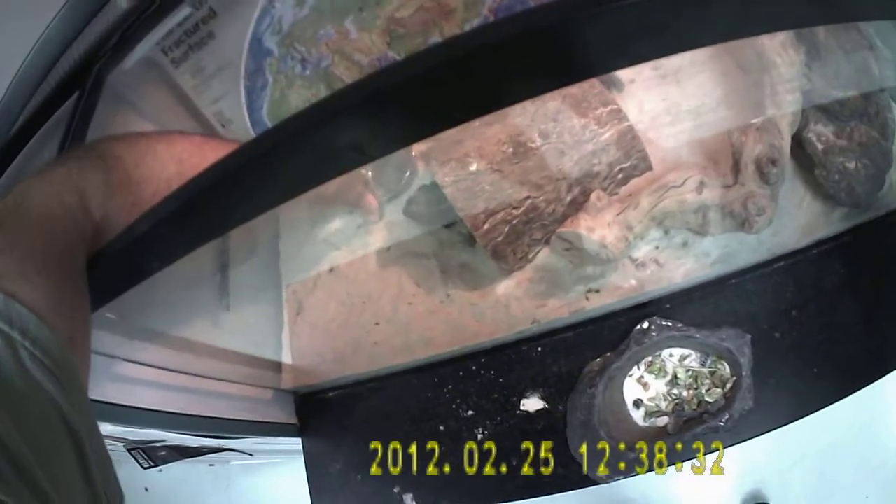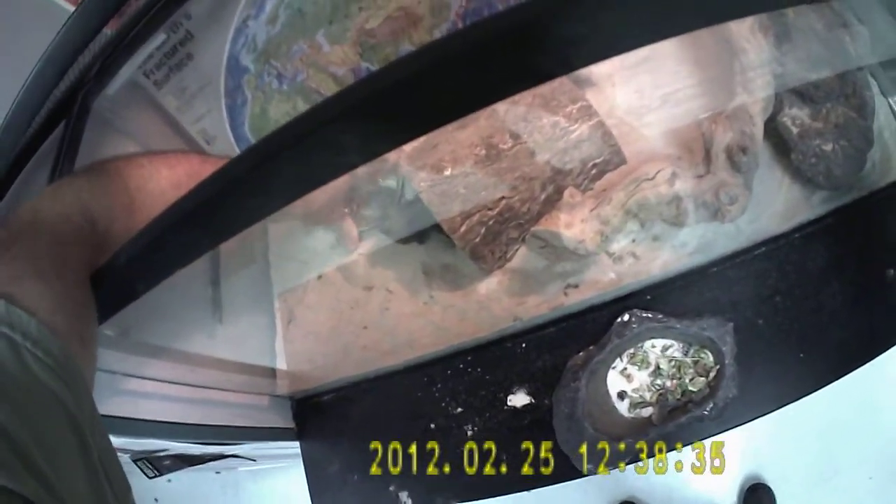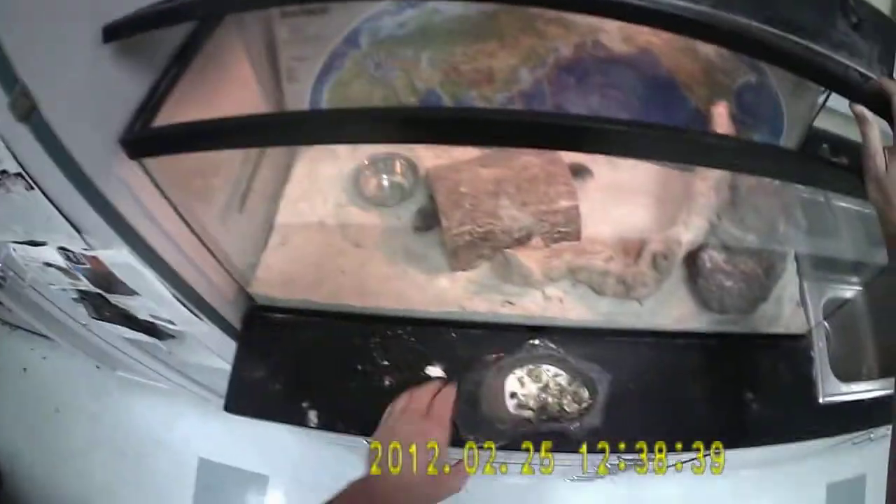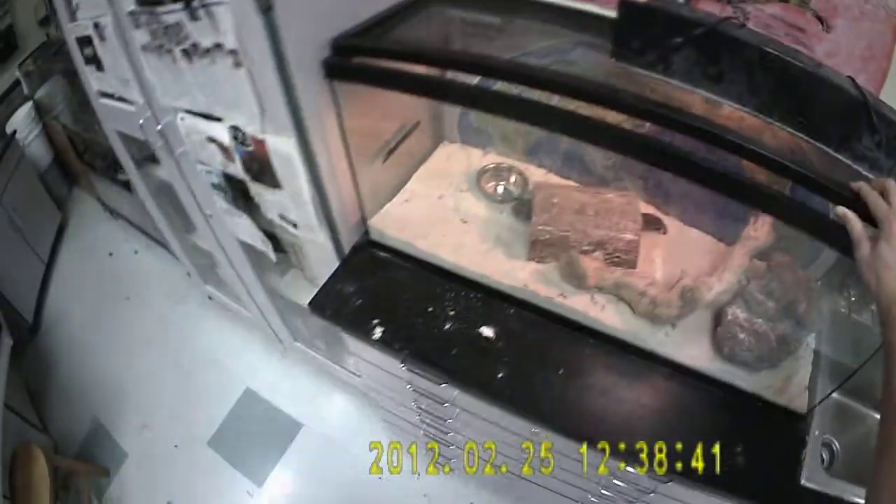I'm going to go ahead and put his live food bowl in there, and I notice that I kind of buried it in the sand. That makes it a lot easier for him to see inside because the live food that we put in there, he's going to be attracted to it by the movement of the food.